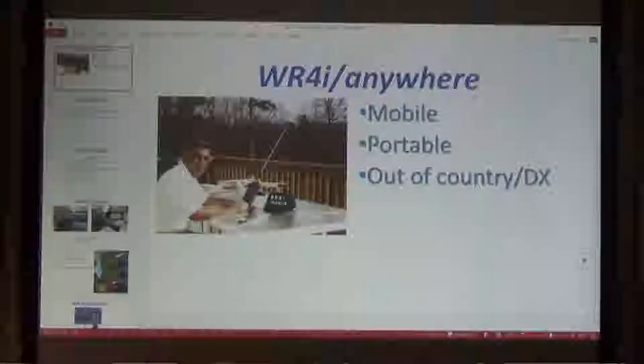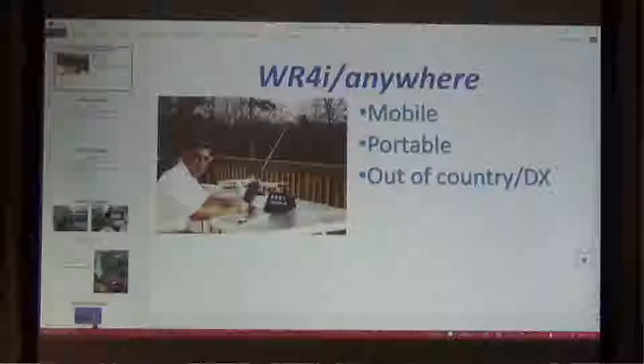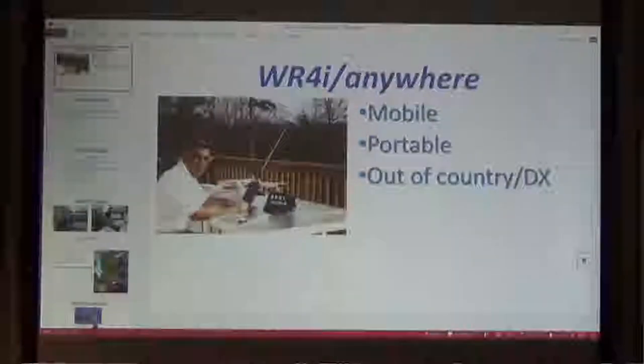This picture is from my website, and as you can tell, I like to do CW and portable operation here on my deck when the weather is right, which lately we've had a ton of rain. But I'd like to talk tonight about mobile, portable, and out-of-country and DX.